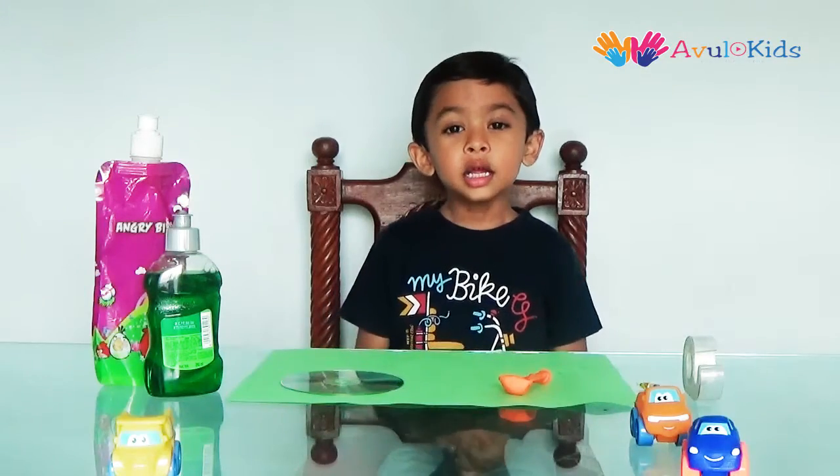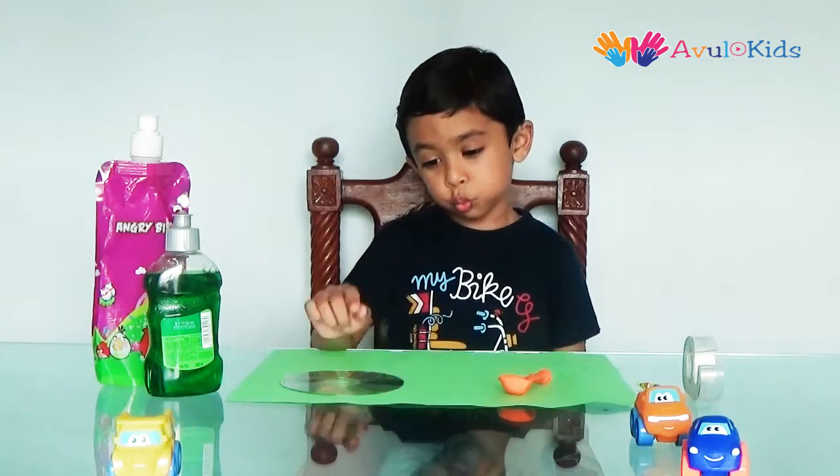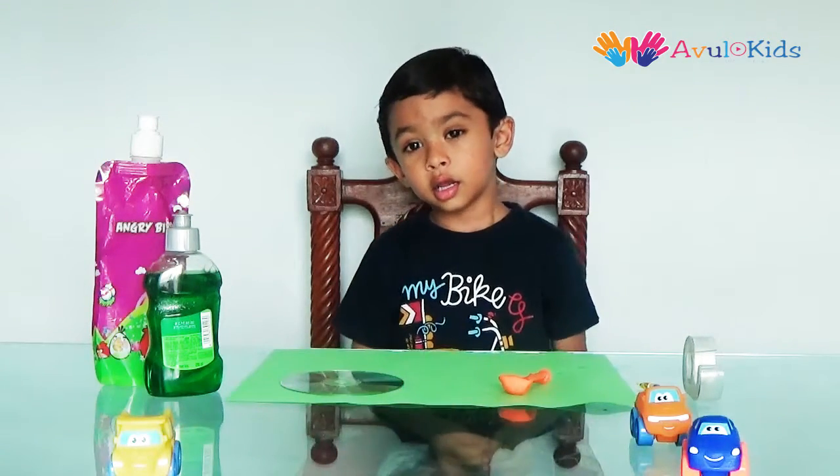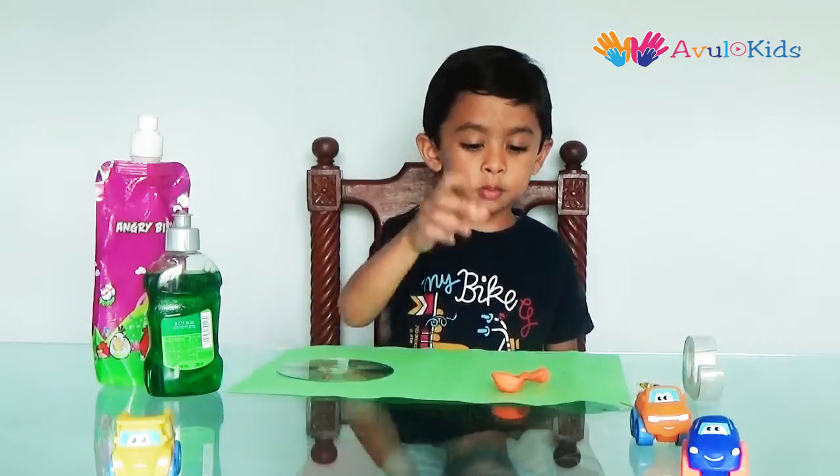A hovercraft is a vehicle that travels on land and water with an air cushion. For this you will need a CD and a balloon,